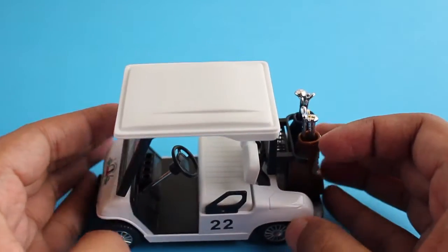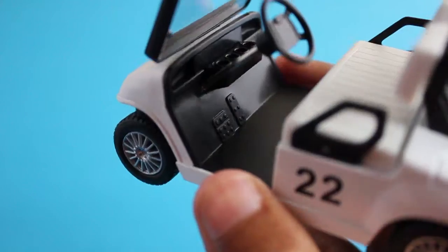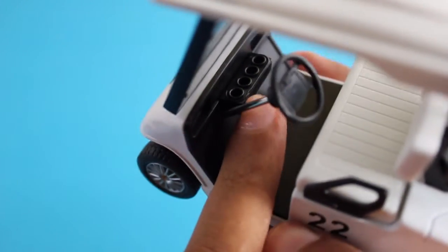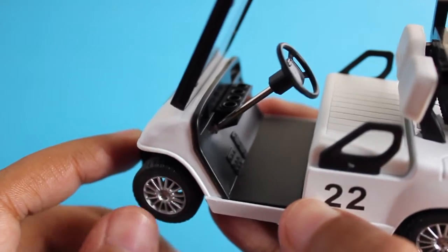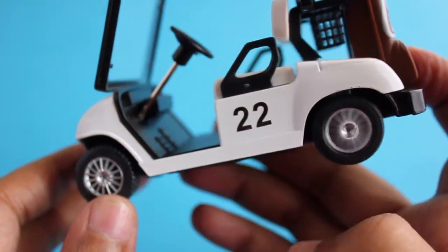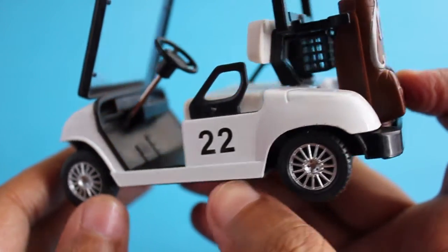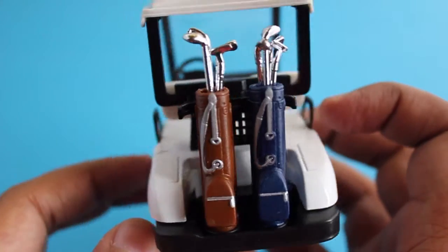It's a very nicely detailed golf cart — not something you see such models of every day. It even has cup holders, and they even went to the lengths of putting pedals in the detailing. It's quite nice — a very detailed model overall.